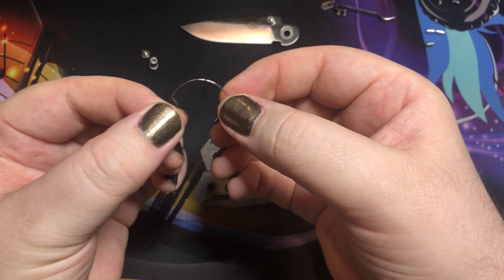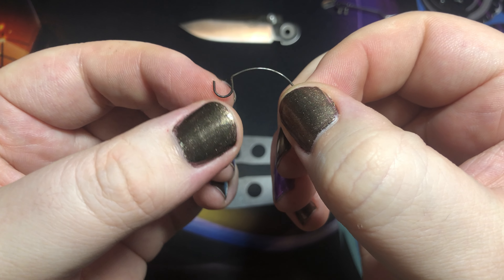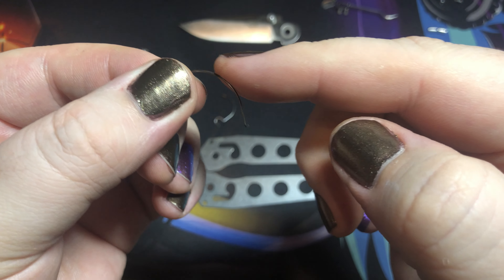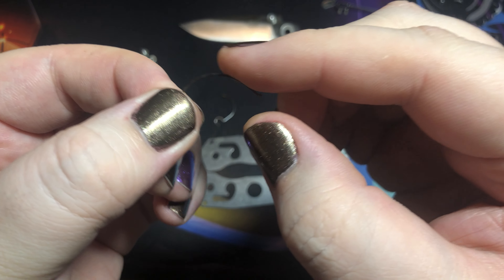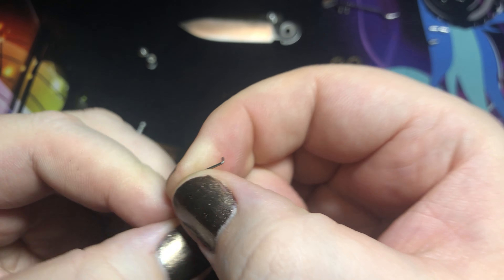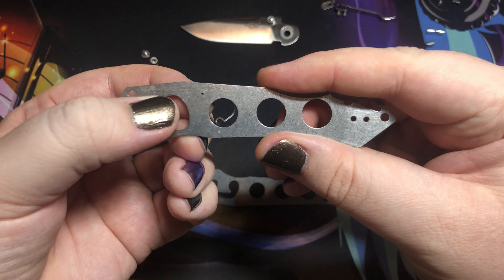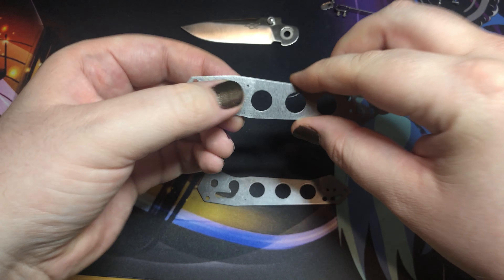And these little infamous guys are the Omega Springs. You can see this guy kind of has a little hook to him, and then you can see it kind of juts out there. That's because it actually pins into the liner — you can see these little holes right here on each side.